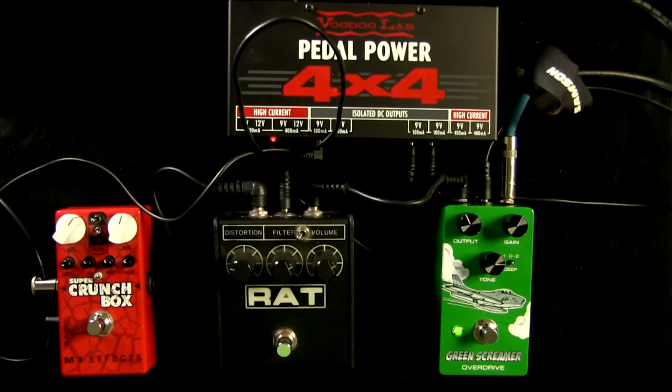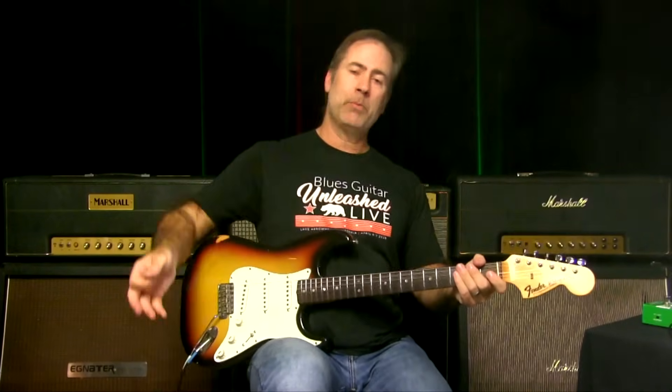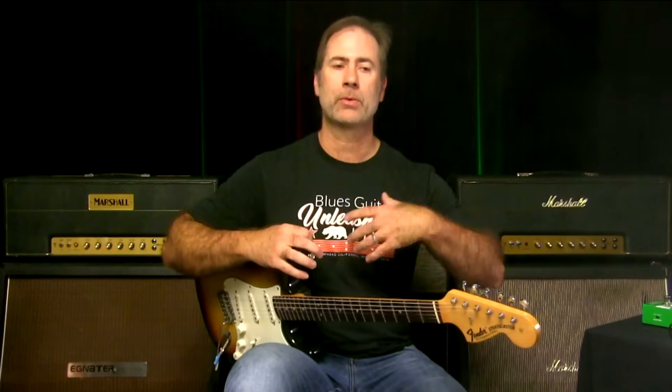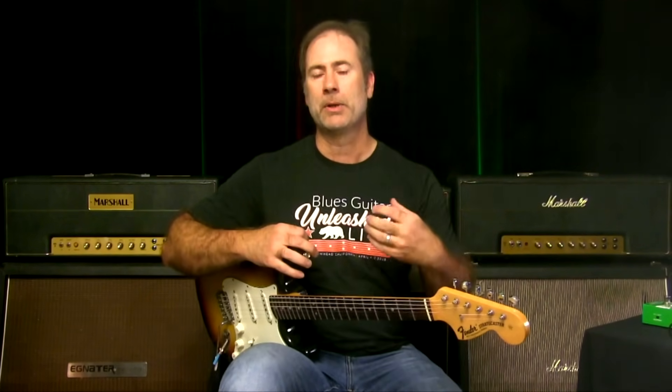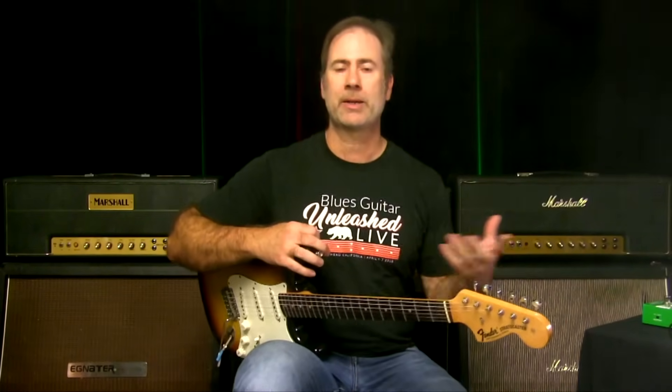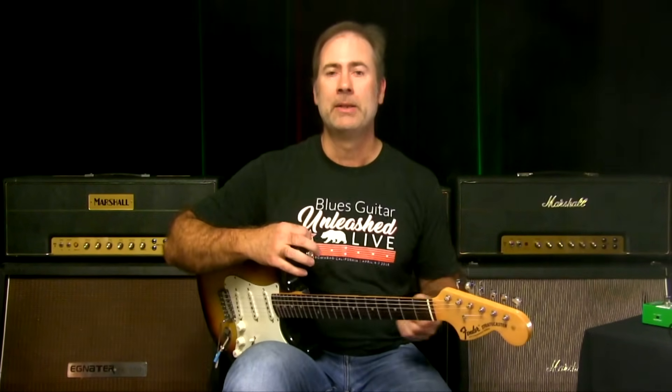You might wonder why I have all these other pedals here. A lot of times I need a little more oomph. I tend to often use amps that aren't mine. If it's my amp, I'll usually run into a Marshall — I have a Marshall Silver Jubilee head I really love, an old 2203 JMP 100-watt, the Plexi JTM 45 100, a variety of Marshalls. I love the Fender sound as well.